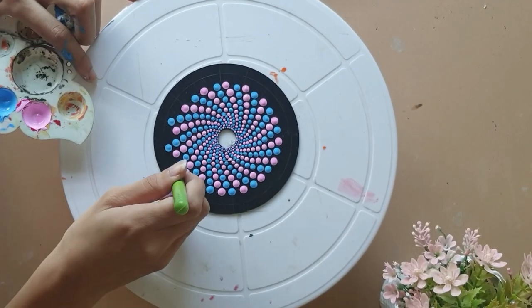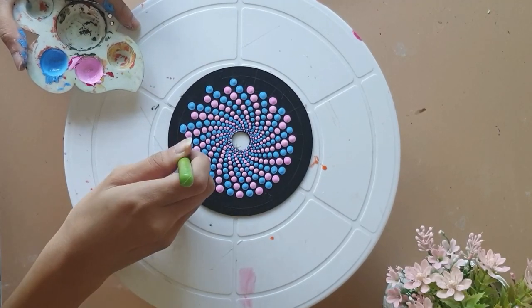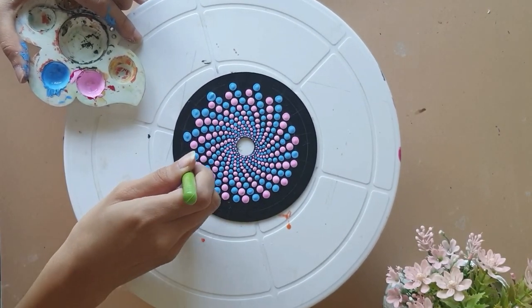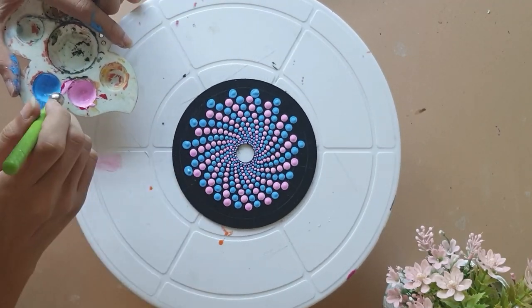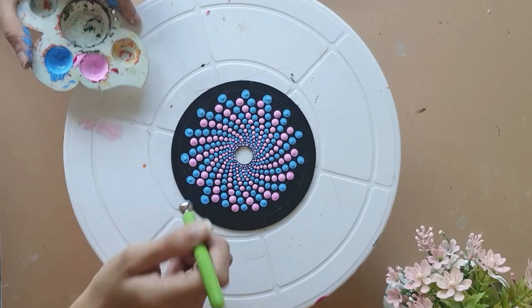I am gradually increasing the size of the tool to give a larger size of dot, and just following the pattern — placing the dot between the two previous dots. And you get this beautiful pattern out of it.